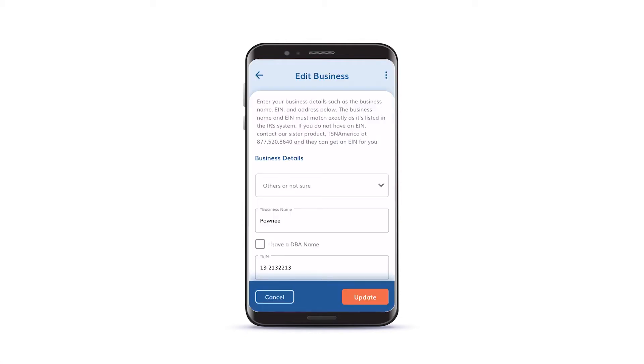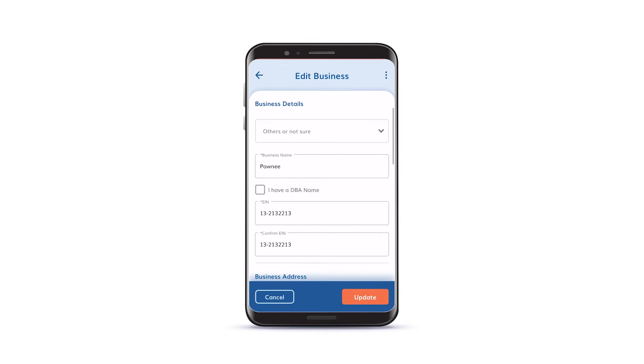Add your business information, including EIN, business address, and business name.